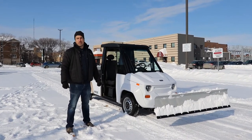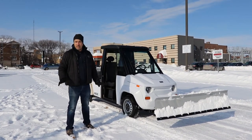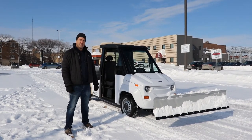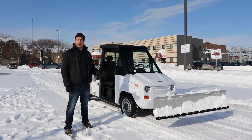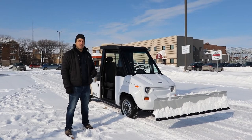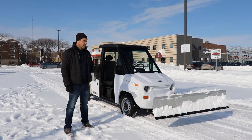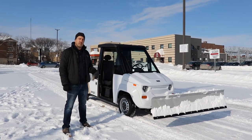Hi everyone, Chris from Westford Industries. I'm really pleased to introduce our new snowplow accessory for the Max EV today. The Max is a super versatile electric utility vehicle. We're working on adding all sorts of accessories to it, the snowplow being one of the first ones.